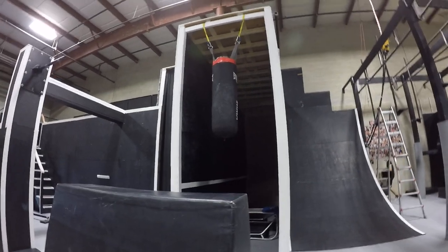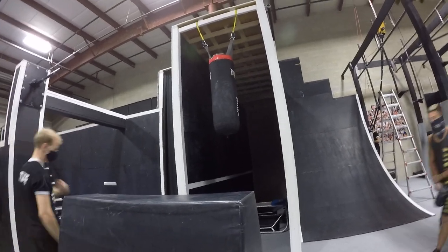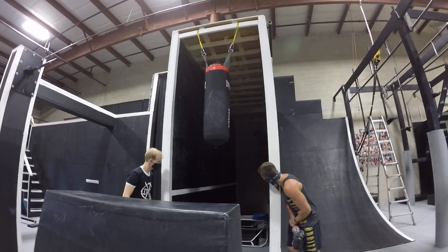20 seconds. Hurry up, we're running out of time. You got 15 seconds — move it, Rachel, let's go!